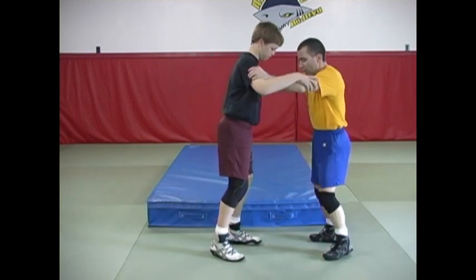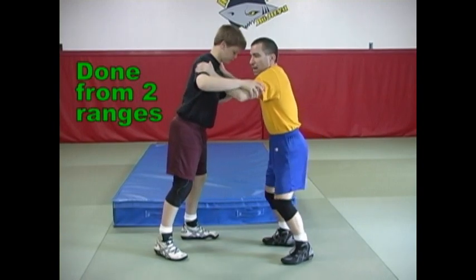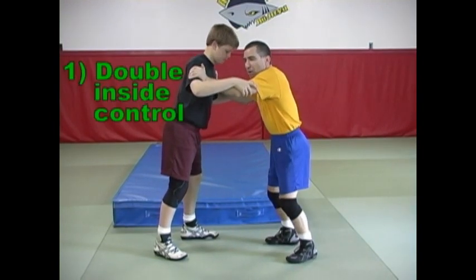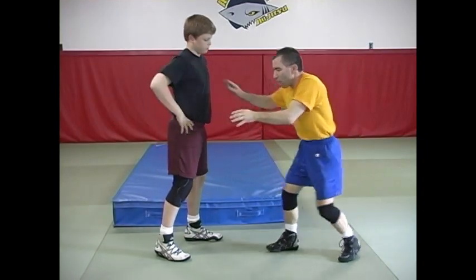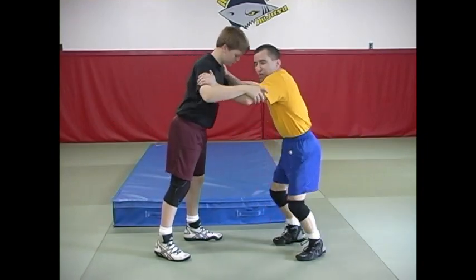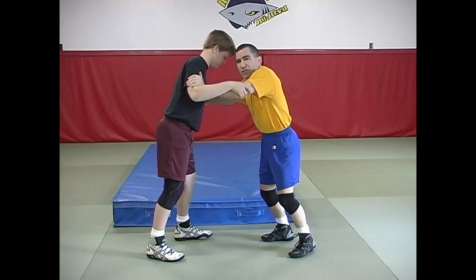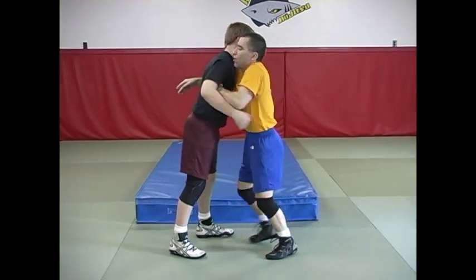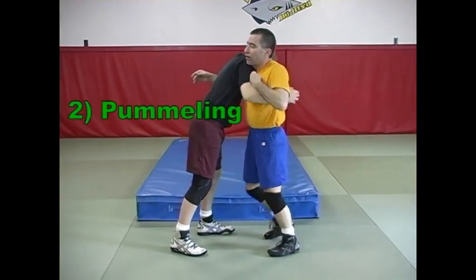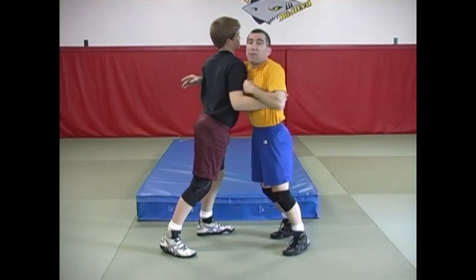In this type of attack, I can do this from basically two distances. One is from this type of distance where we're kind of tied up, maybe arm to arm. It's not an attack I could do at a greater distance — there's no way I'd be able to come in quick enough. So this type of inside control position is common. Also, when you're pummeling, this is also a range where the inside trip can come into play.